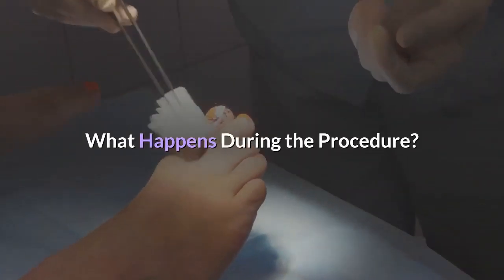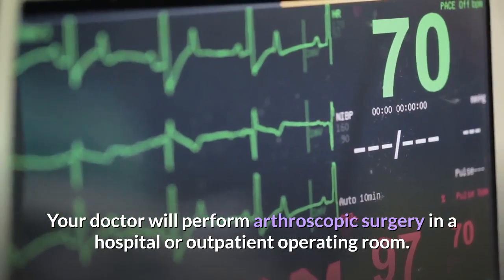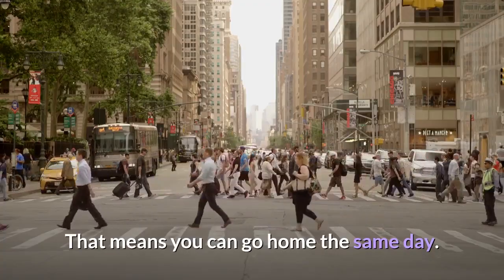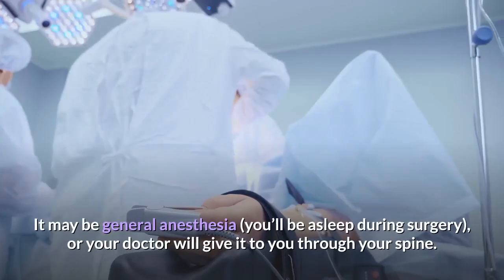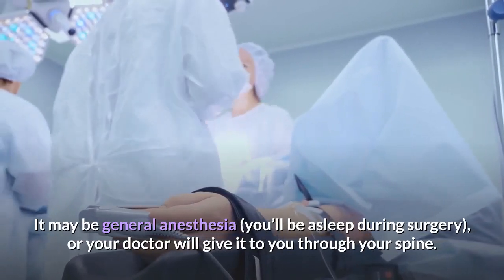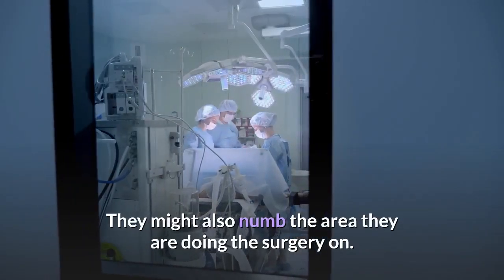What happens during the procedure? Your doctor will perform arthroscopic surgery in a hospital or outpatient operating room, which means you can go home the same day. The type of anesthesia you'll receive depends on the joint and what your surgeon suspects is the problem. It may be general anesthesia — you'll be asleep during surgery — or your doctor will give it to you through your spine. They might also numb the area they are doing the surgery on.